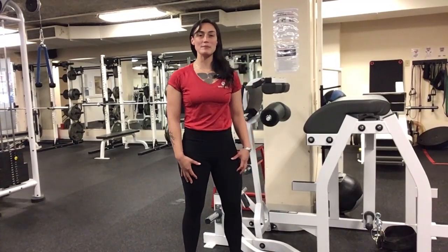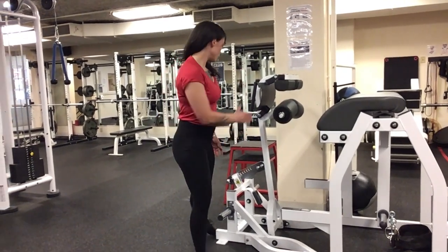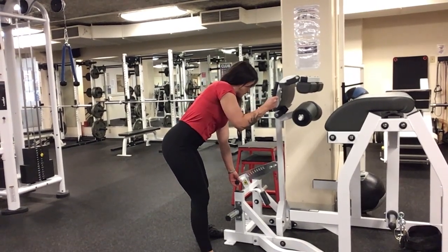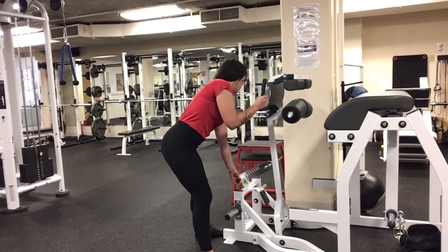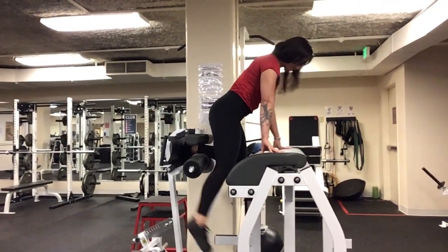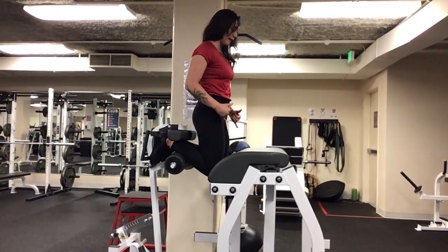My name is Emily and I'm going to be demonstrating the Nordic hamstring curl on the GHR machine. First things first, we want to make sure the machine is set up to your body size — adjust it shorter for a shorter person, and make it a longer angle for a taller person. We're going to step up and wedge our foot into the pad. It's really important that our knees and foot are wedged in securely so we have good leverage.